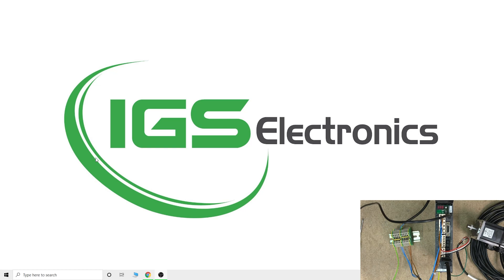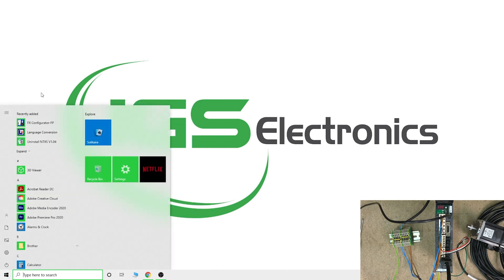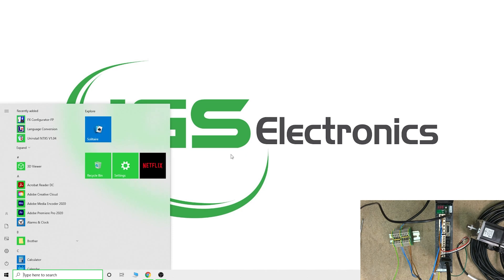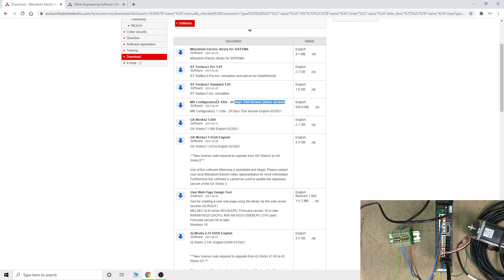Here we are. There are a couple of ways we can connect to our servo via computer - for testing purposes it is MR Configurator, or it is FX Configurator. FX Configurator is actually free of charge, with a link in the description below. Once you click the first link which takes you to Mitsubishi where you open an account, you can get to the page with your softwares. From there you can find MR Configurator 2, which is a 20-day trial. If you don't have iQ Works or want to purchase MR Configurator separately - Mitsubishi is very aggressively selling their products at bargain prices for their softwares. If you can't find one, definitely get in touch.